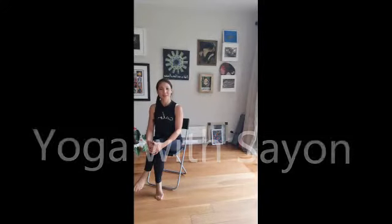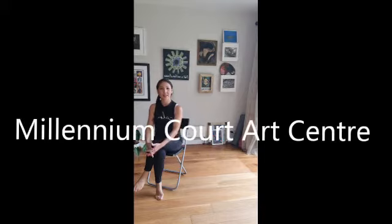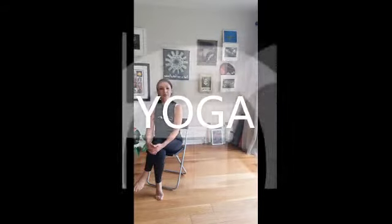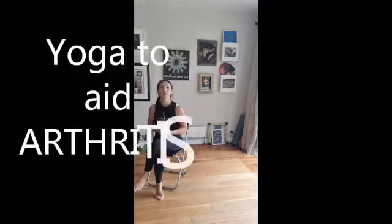This practice is specially recorded for Millennium Court Arts Centre of Portadown. Today's practice is specially designed as an all-purpose practice known as Sarva-Atha. Sarva-Atha is all-purpose, specially designed to help you group together certain postures to aid your practice within a chair, and is also very much suitable for anybody that suffers from arthritis. So let's come to our seated chair practice.